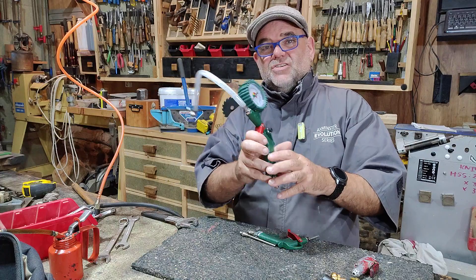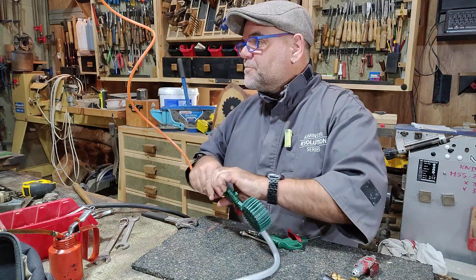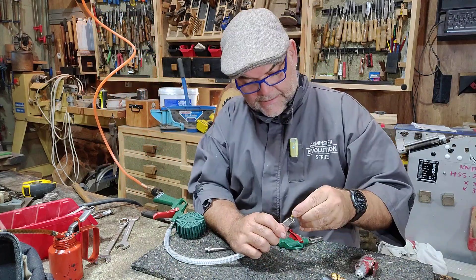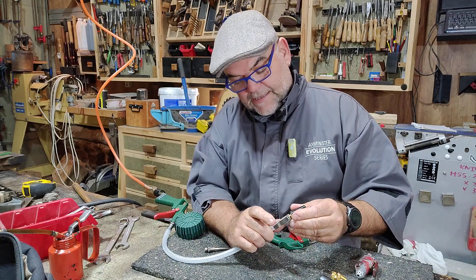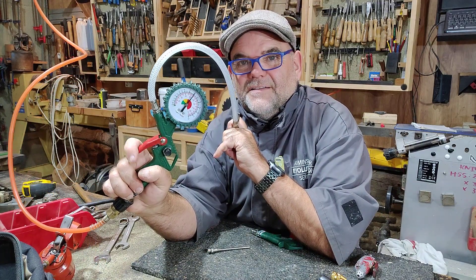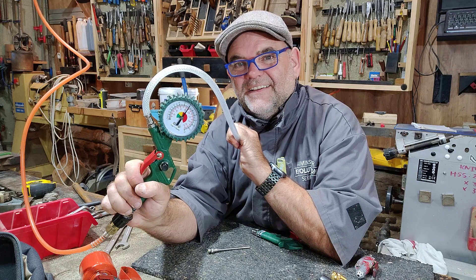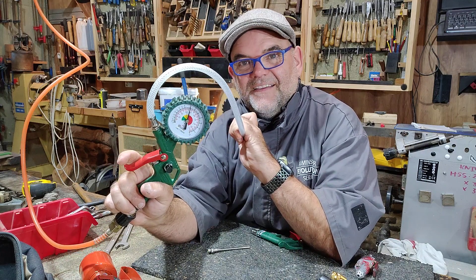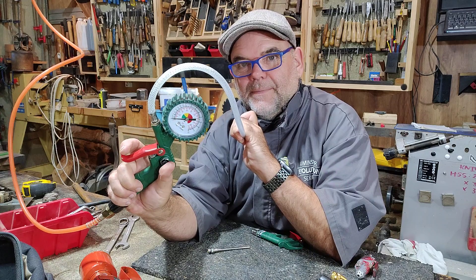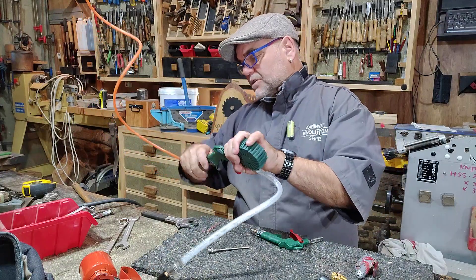It's got a gauge - let me show it working. If I put my finger on the end of there, and squeeze - yes, the gauge works. And if you press that button there, that's your deflator button for when you've overinflated your tyres. So I'm quite pleased with that.